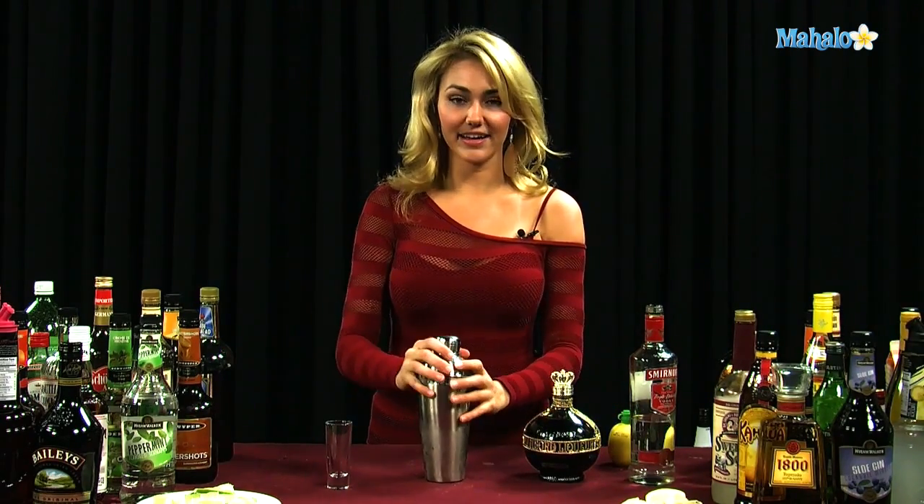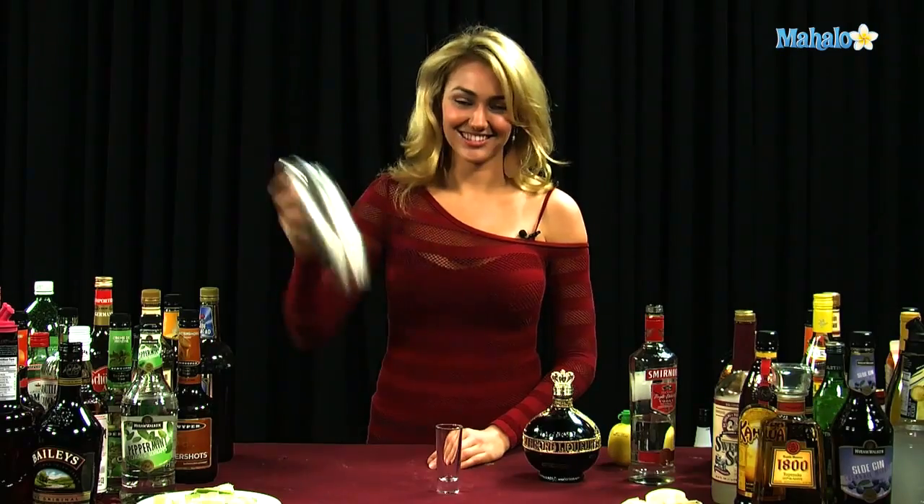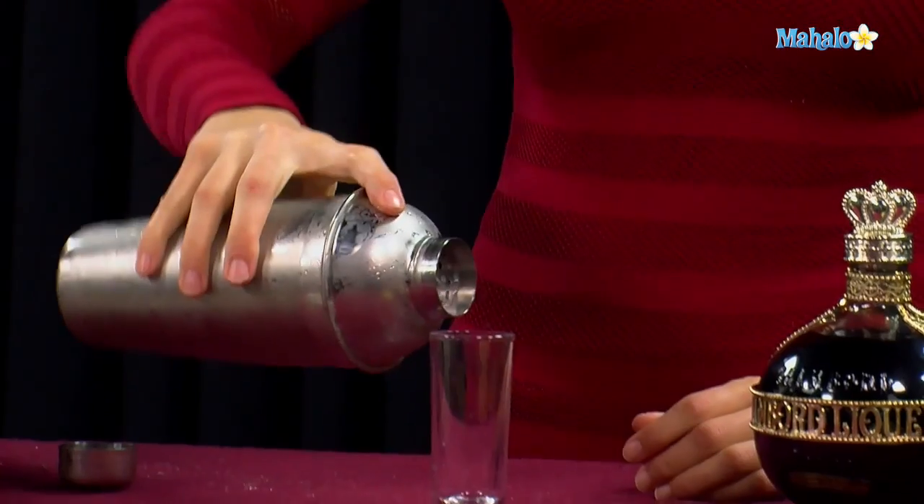Once it's all in the shaker tin, you're going to go ahead and shake it up, get it nice and chilled. There we go — my tin is cold — and then we can strain it into our shot glass.